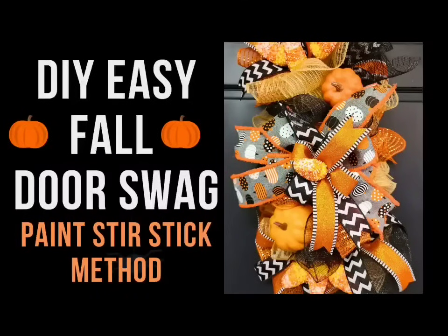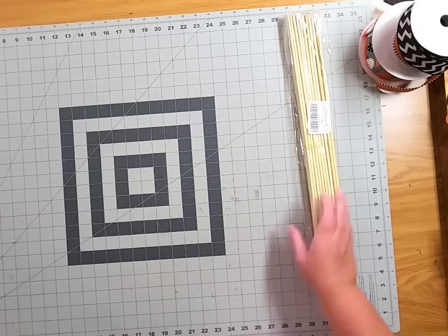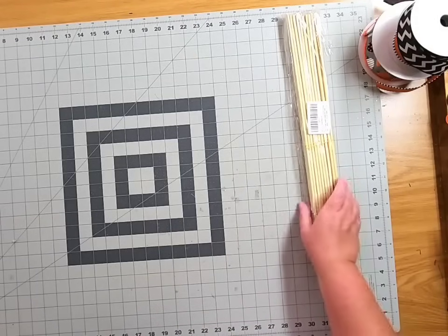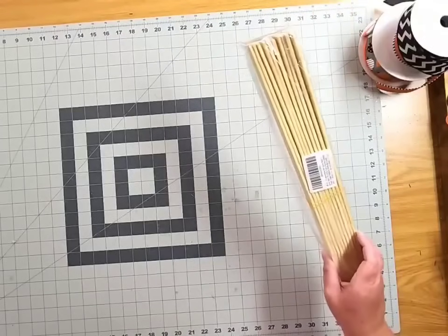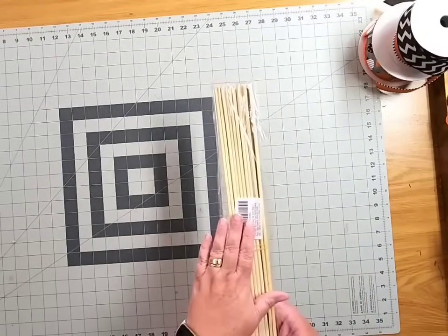Today we're going to make this quick and easy DIY fall door swag using the five-gallon paint stir stick method. We are going to make a fall door swag using a five-gallon paint stir stick. You can actually buy these in bulk from Amazon — they come in a package of 10.